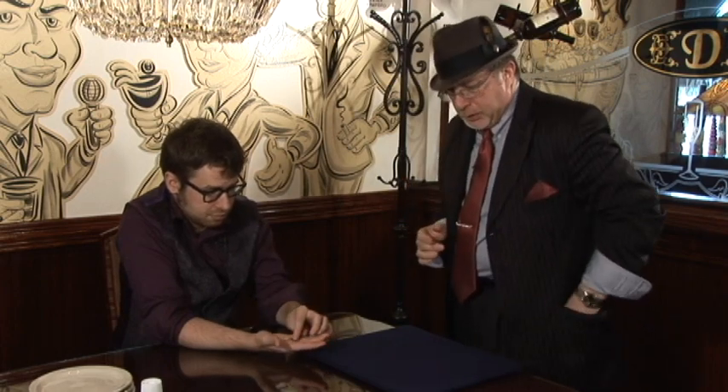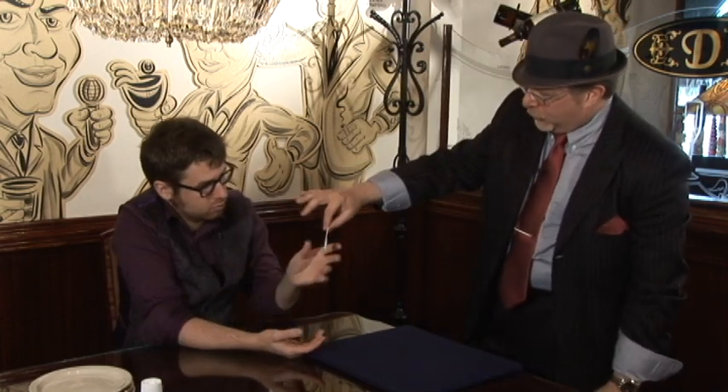Number three is right over here. Where did I put it? Oh, here it is — number three: a packet of sugar. That goes to you as well. If you can, open it right up for me, please.